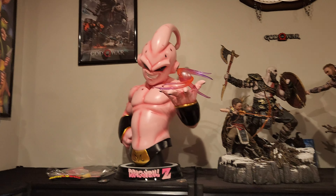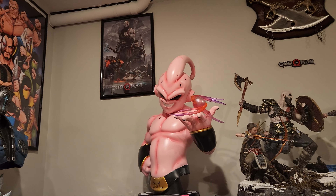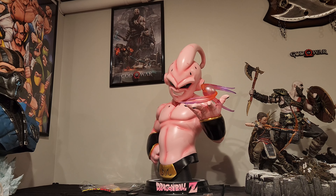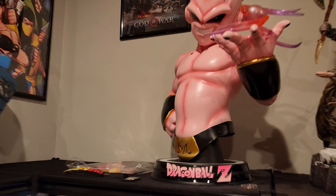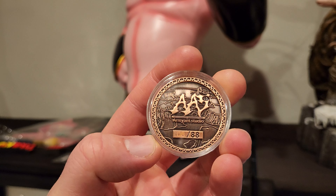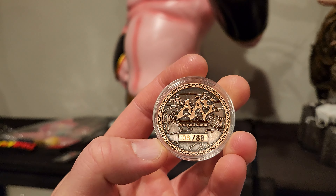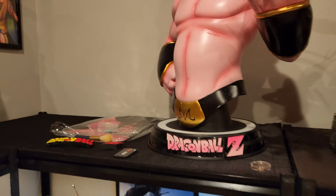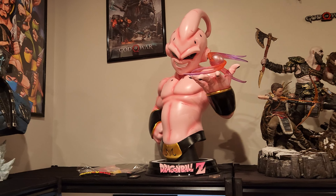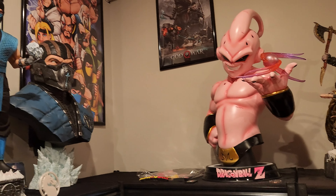What is going on YouTubers? Welcome to another video. Today we're going to be checking out the Army Ant Life-Size Kid Boo bust. This is the first released piece that they have done. Here is the COA for Army Ant number 8 of 88. It does come with a plethora of accessories. So we're going to go over the good, the bad, the ugly of this life-size bust and give you guys my opinion on the matter.